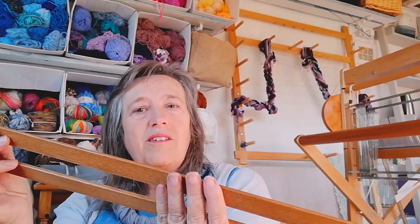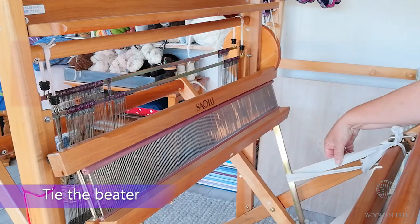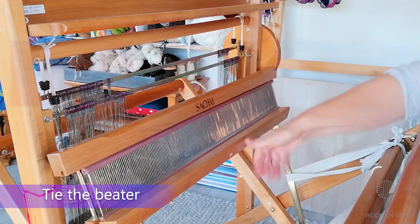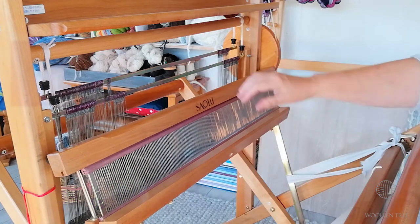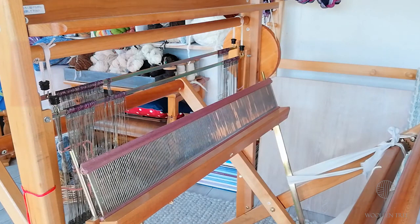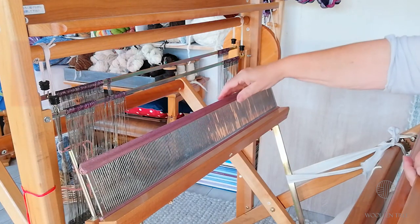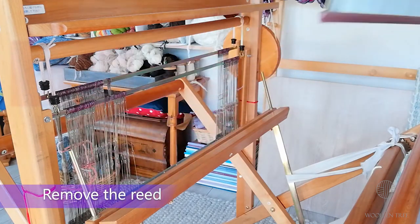Two short ones and two longer ones. I've tied the beater here so that it won't fall through the loom when I take off the top. Now also take away the reed.